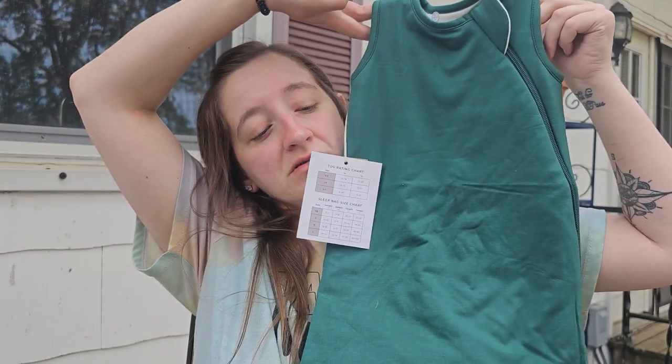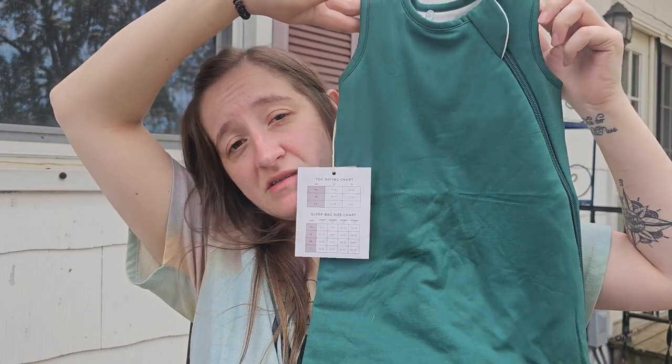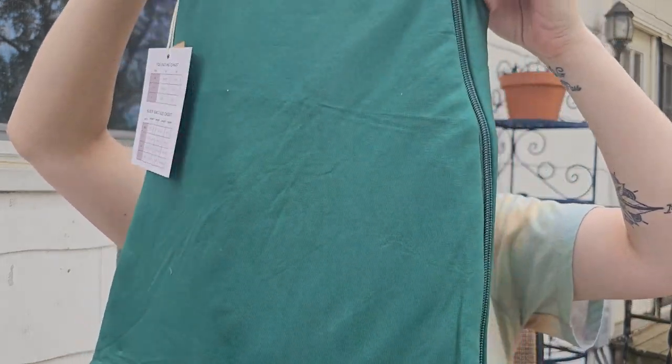The other thing I got for him is a sleep sack — this is an emerald. As you saw, I do already have emerald in the sleep bag collection. This one is an extra small. I didn't have any extra smalls because my kids are just beyond that point, and they only recently started doing extra smalls. I'm glad they do because I kind of have smaller babies sometimes. My newest little babe got an emerald sleep sack — I love this color, especially for winter and Christmas time.